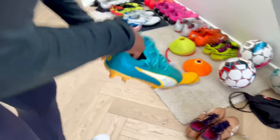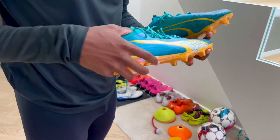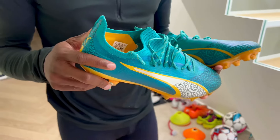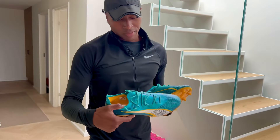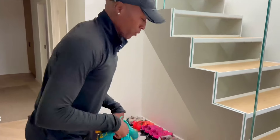Let's start with the Pumas. I don't wear these as much. I'm a Nike guy, but these are really light. I like the colorway a lot. The heel is a little bit uncomfortable — you see how high it is — but overall the boot is a decent boot. I don't hate them. If I wear a Puma, I think I'd wear these. It's a decent boot.